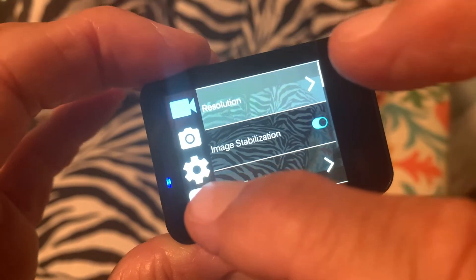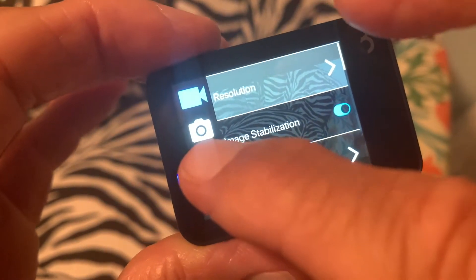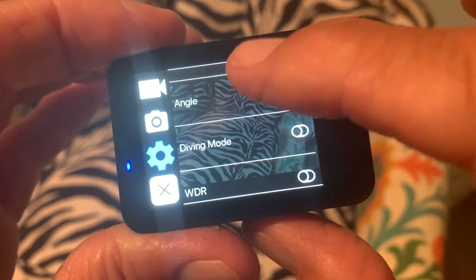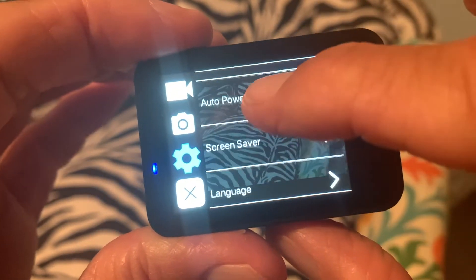We've got to go to the second setting page to find the date. And right here is that setting icon. We're going to touch it. It's going to open this up, and then we're going to scroll down until we see set date.